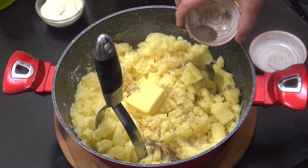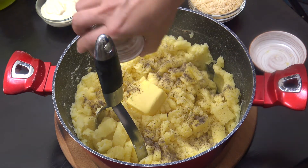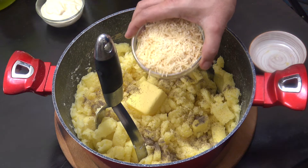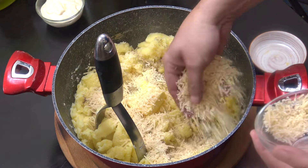We're not going to be adding any salt to this because the butter I'm using is salty, and the cheese we're using — I've got a cup of grated parmesan — also adds saltiness.